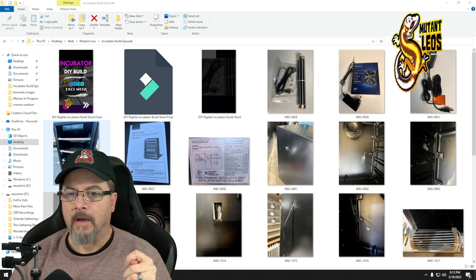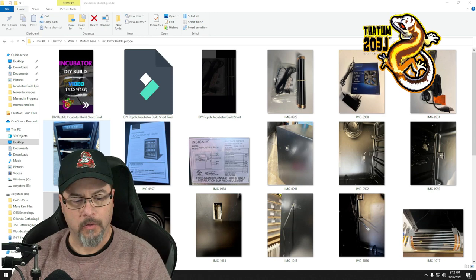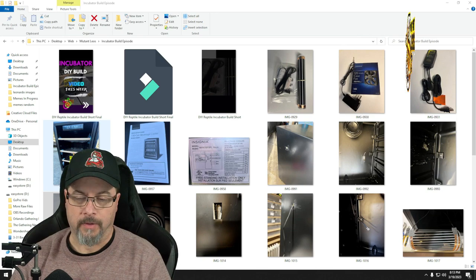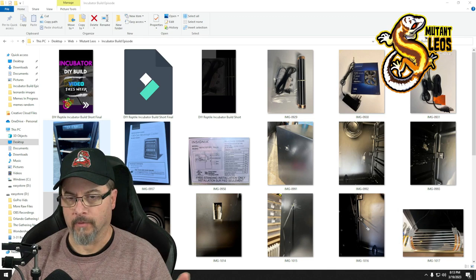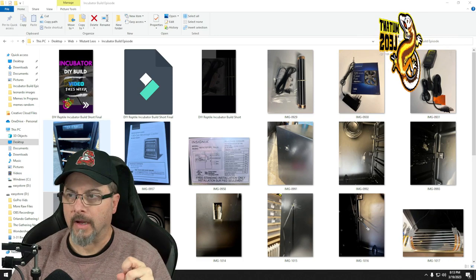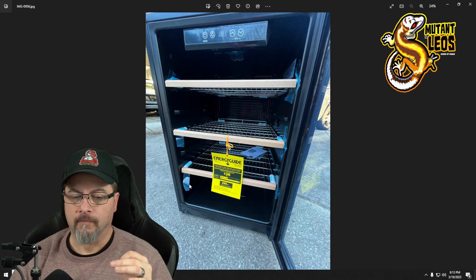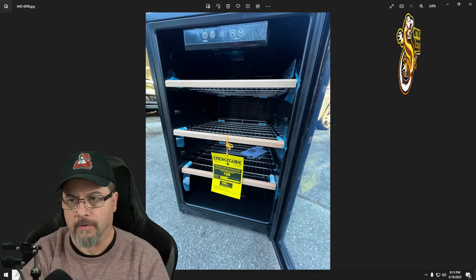There's a place locally that sells new and used appliances and occasionally has pretty good deals. All the other used ones on Facebook Marketplace and Craigslist had people wanting way too much money. I ended up purchasing this mini fridge — a beverage cooler — and got it for about 80 bucks.